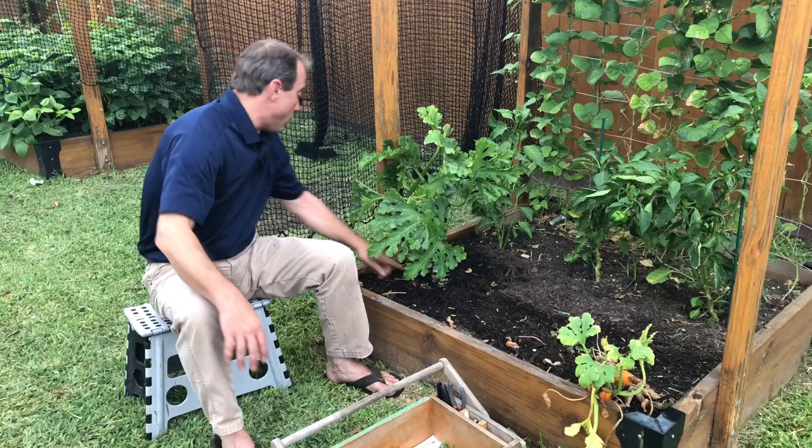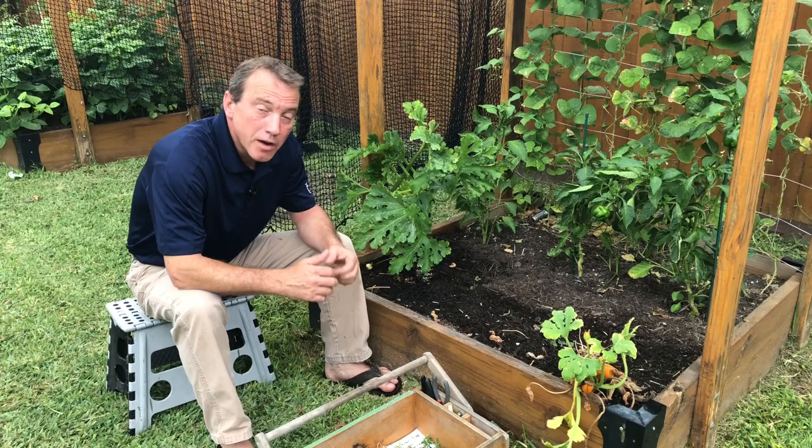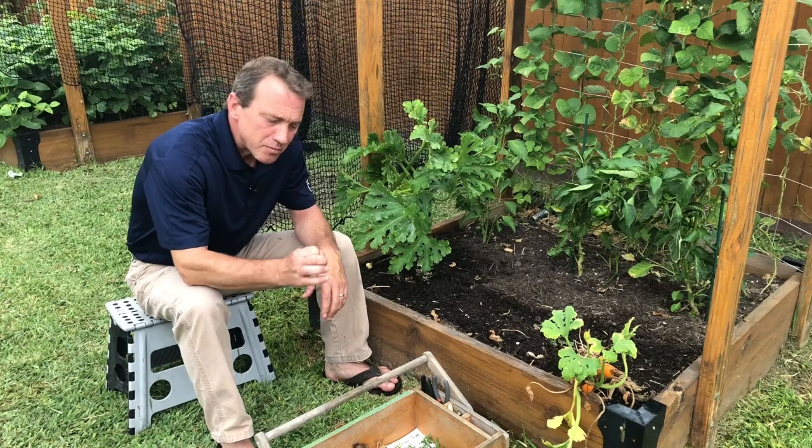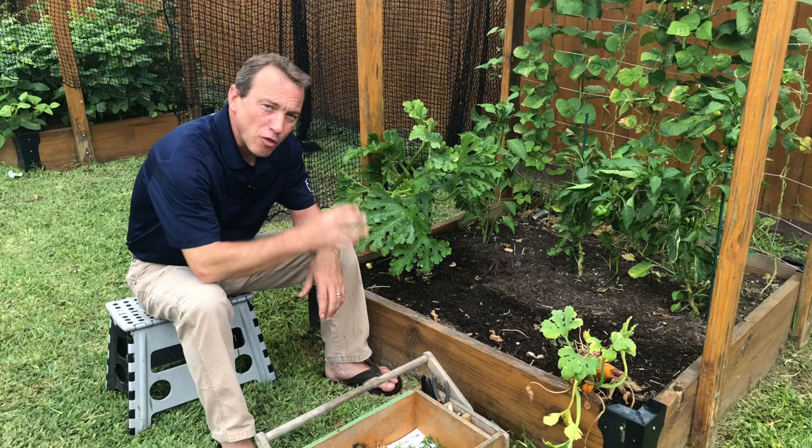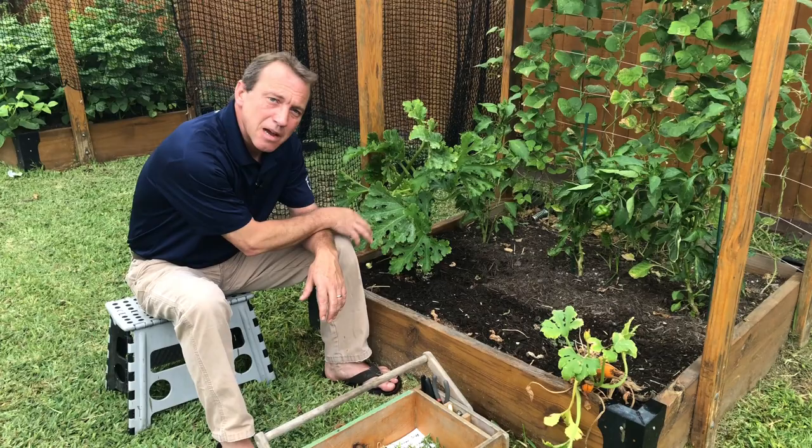Hopefully that will help with keeping some of the squash bugs off or getting directly on the leaves. But it's not going to be all you need to do, because they will find the plant — they will crawl up the stem and lay eggs on the leaves. So the next thing we're going to do is search out squash bug eggs, which are going to be little tiny orange balls in clusters of 10, 20, or 30, and you can find them on the back of the leaves and on the stem of the plant.